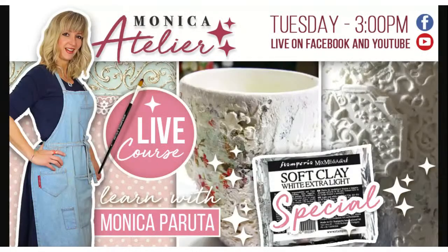Hello everybody and welcome to Stamperia Atelier. My name is Monica Peruta and I'm so happy that we have so many followers for this special event we have every Tuesday for you. We have many friends who followed us in the demonstration and here we are again for you with another project.